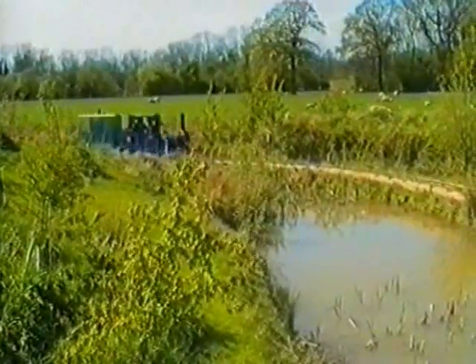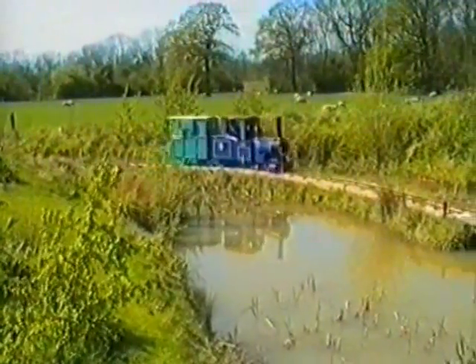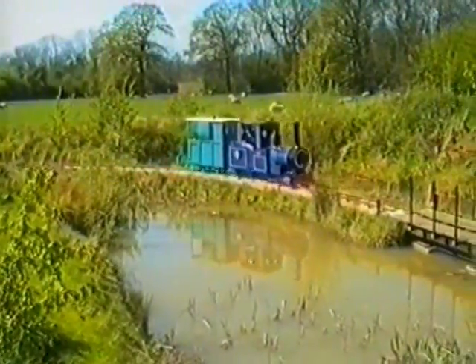And so it was a very proud day for me as I drove Goth round the track with my little guards van behind me.